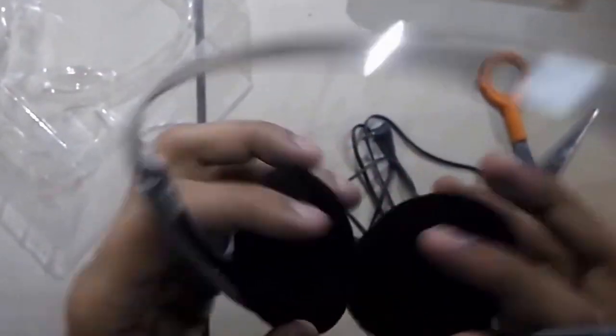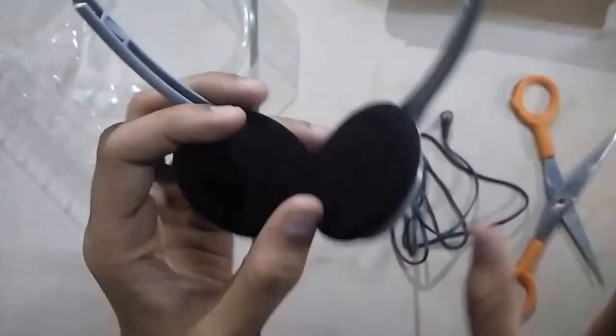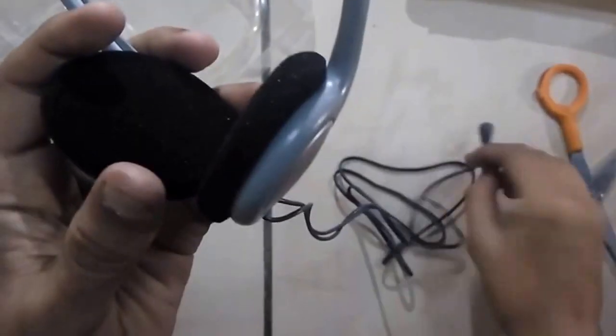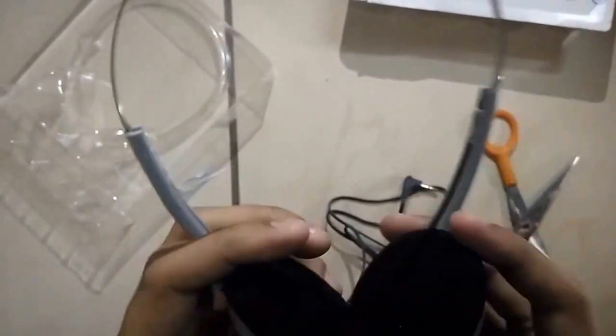It weighs only 150 grams. Do keep in mind that this headphone comes without a mic, so if you are looking to record your voice or audio, this is not for you. It is only for music lovers who want to enjoy music while traveling or who wear headphones all day for music enjoyment.